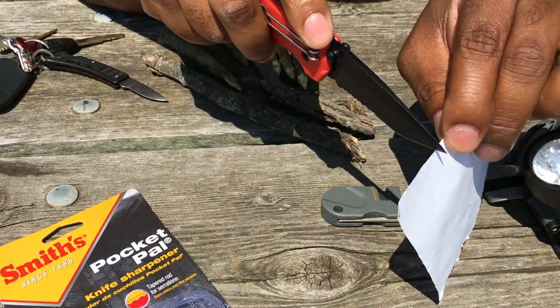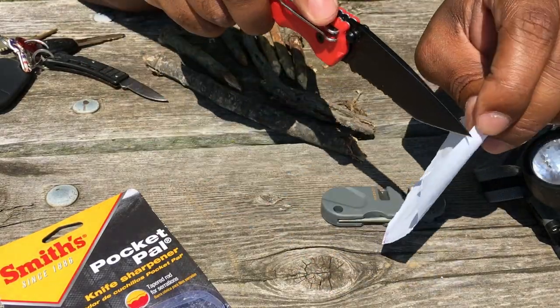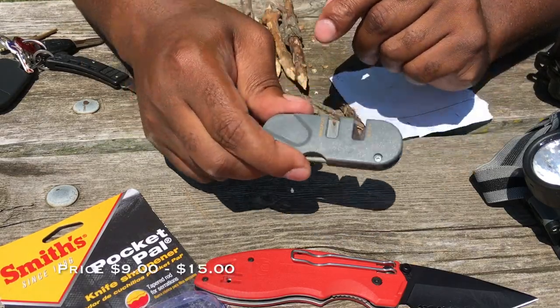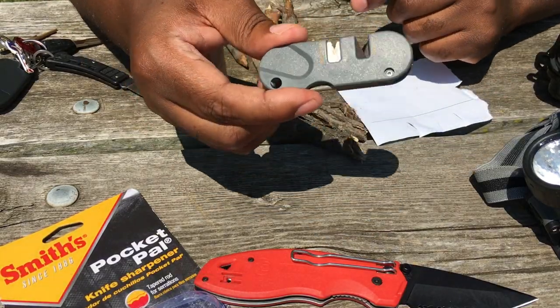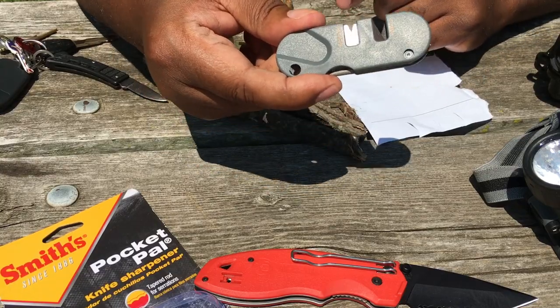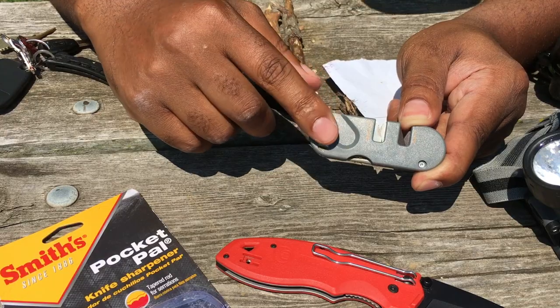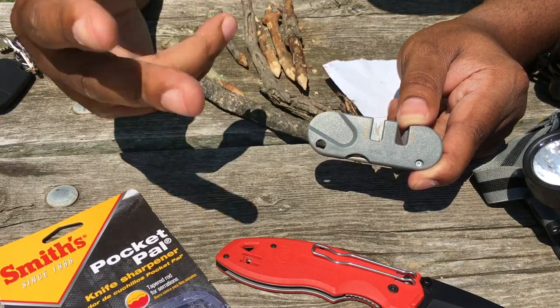As you guys saw earlier, I was not able to make these types of cuts using this knife. At $9 to $15, this is a very practical everyday price you should be able to find this knife sharpener for. It's a really great filler gift to throw in a gift bag if somebody has a birthday or it's a holiday.